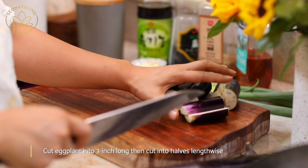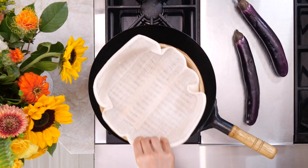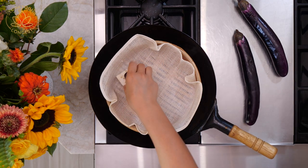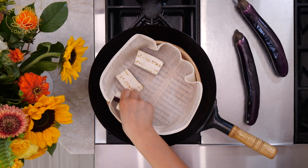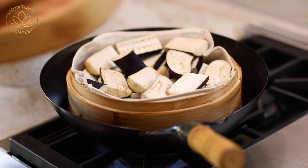Now we are going to steam our eggplants. I already prepared my steamer — you can use any steamer that you have. You don't have to use a bamboo steamer. Place your steamer over boiling water and then put the eggplants skin side down.